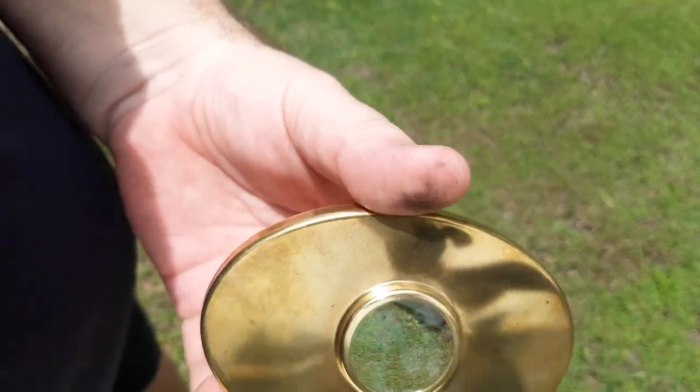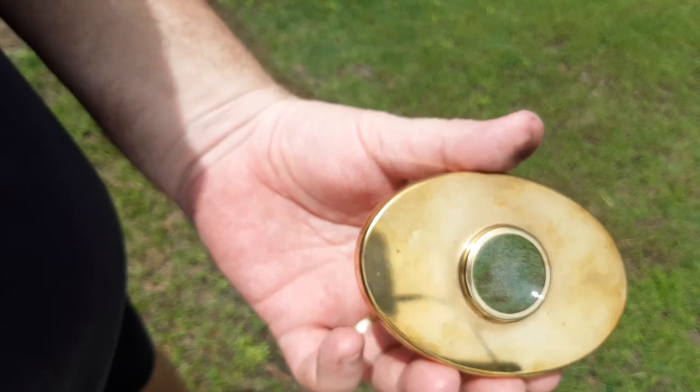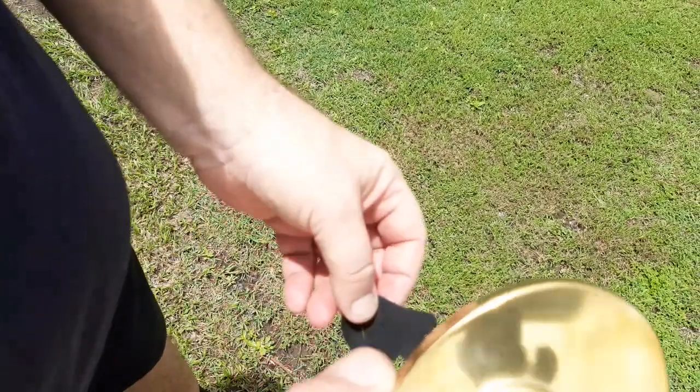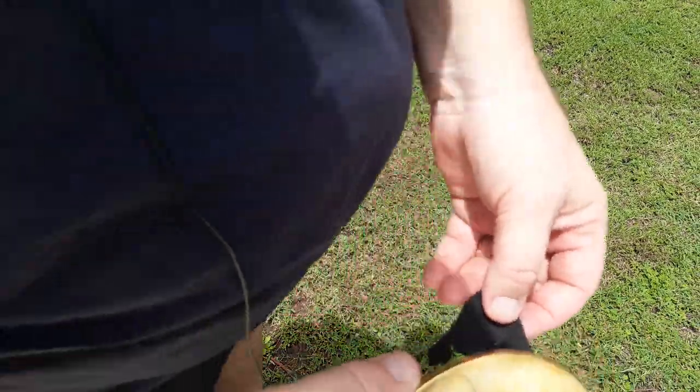Hey YouTube, this is Orion making another vid. I just wanted to demonstrate this Hudson Bay magnifying glass.